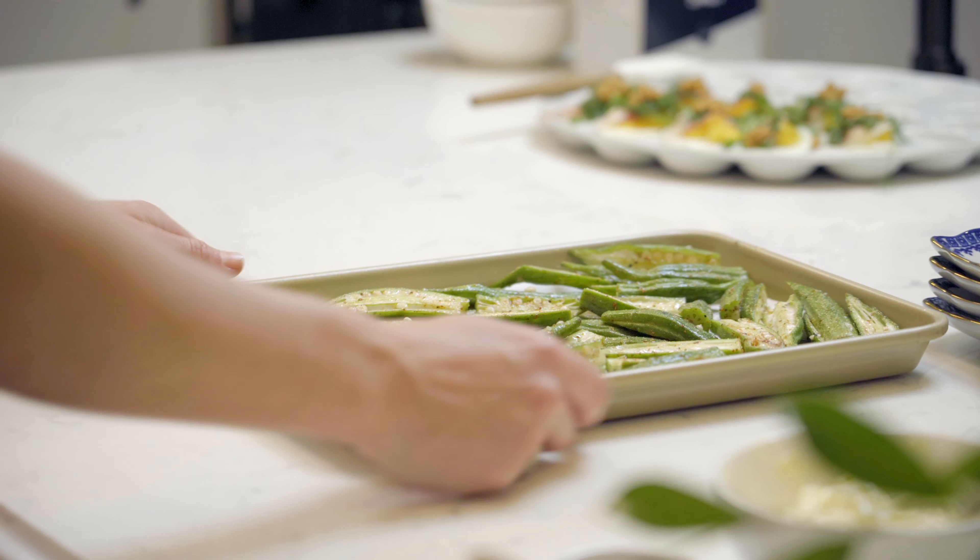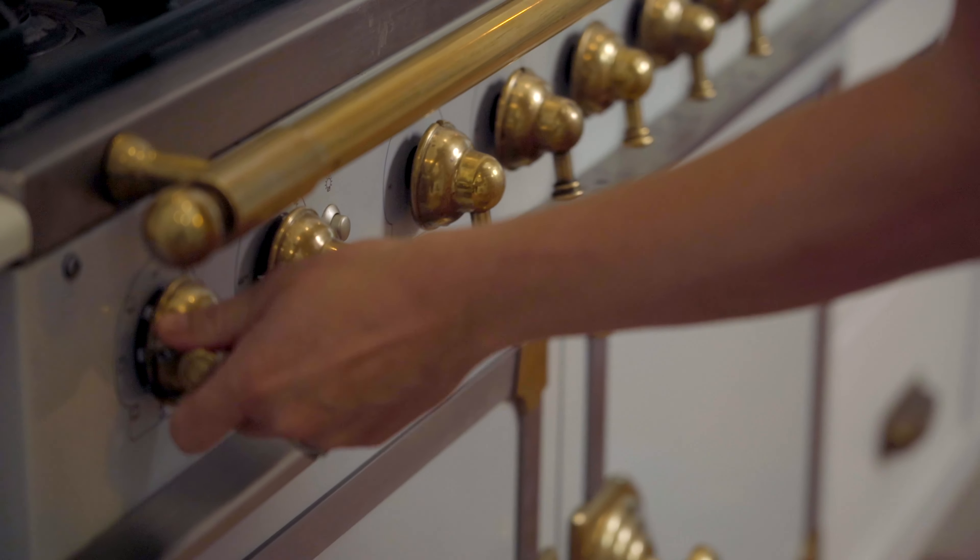If you need to do this in two batches, definitely do that or move to an even larger pan. These are going to go in the oven at 400 degrees for about 20 minutes, and you want to make sure you stir these about halfway through just to make sure they're getting evenly and consistently cooked.